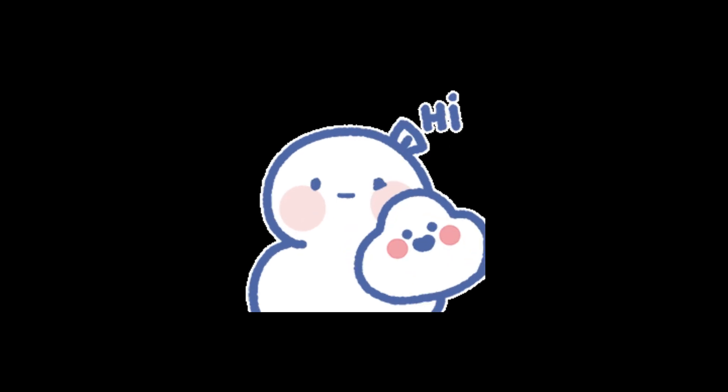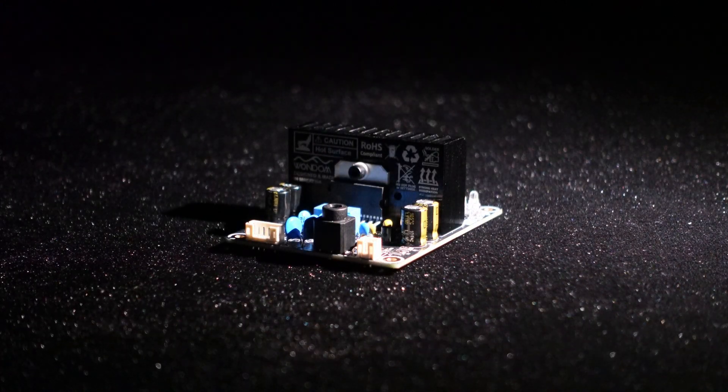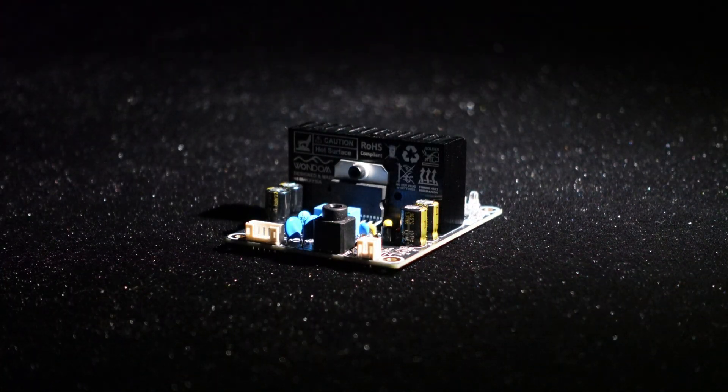Greetings, everyone. Today we are going to introduce a dual-channel stereo 20W AB class amplifier DIY kit, DKT2x20AB.